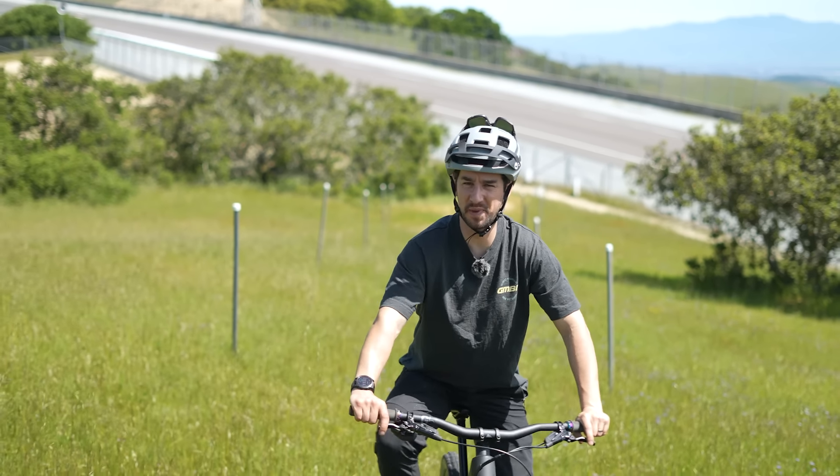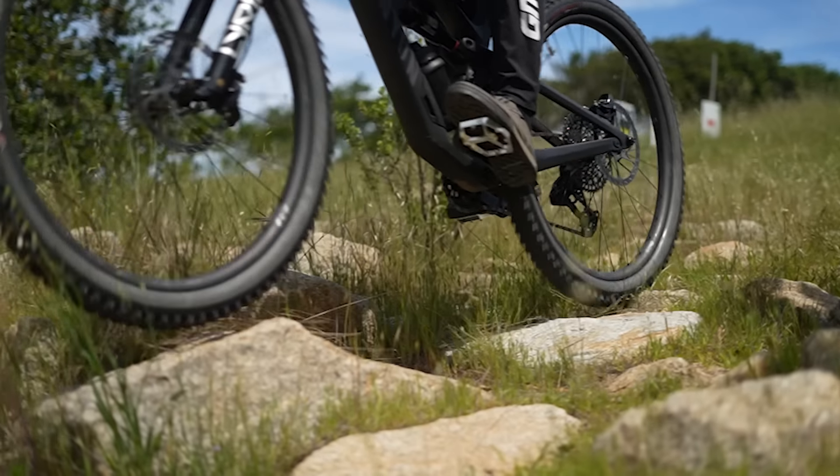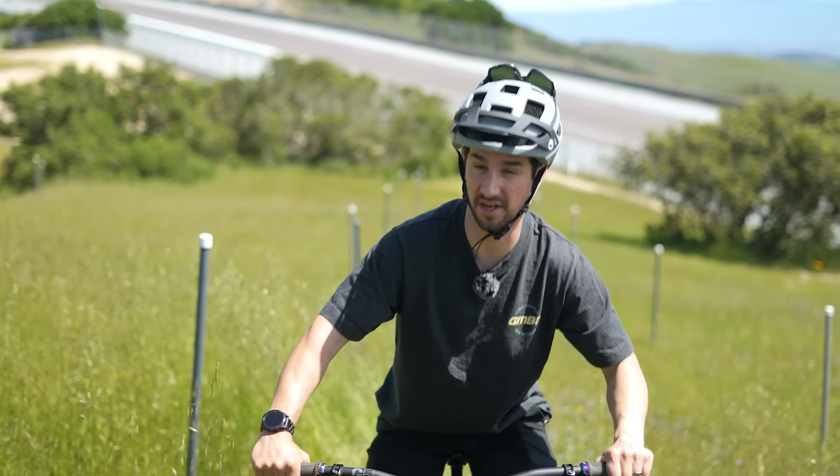Your tires affect your grip, your speed, and actually the overall feel of your mountain bike. There are so many different variables. Where do you start when it comes to designing a tire for your average mountain biker, but also one that top pro racers are going to want to use?